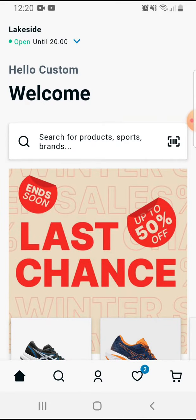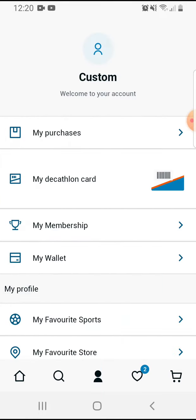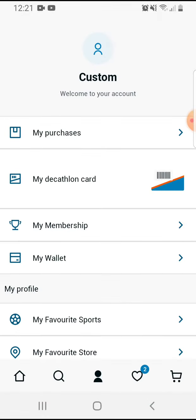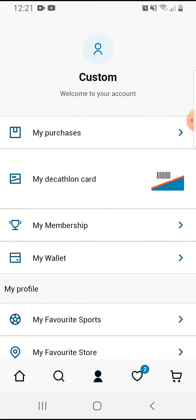So let's jump into it. Open the app, then go to your profile — on the bottom and middle part you have to tap on this profile icon. Here you can see the second option is 'My Decathlon Card' — tap on it, and you have to scan this barcode at the checkout to earn some points and discounts in the app.